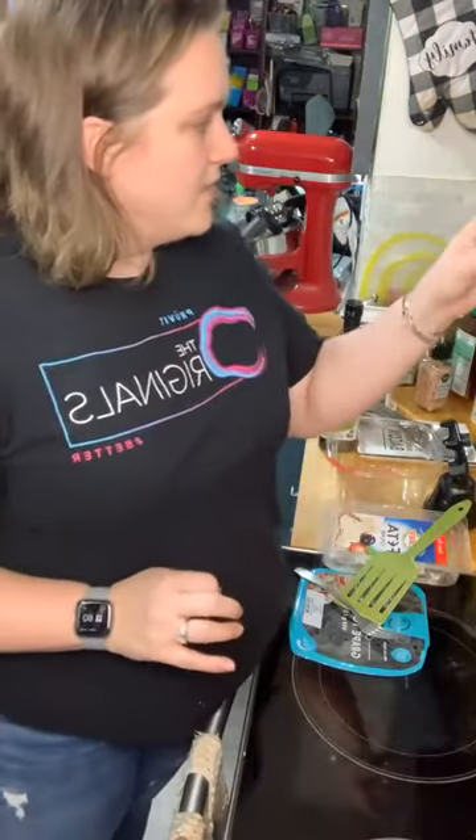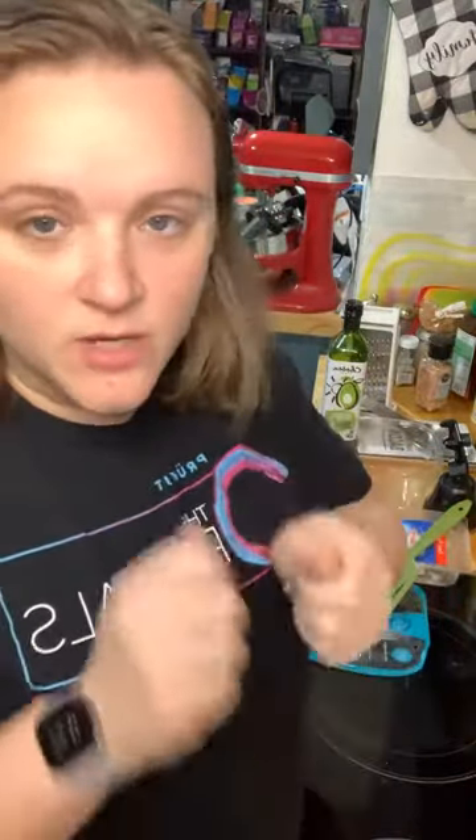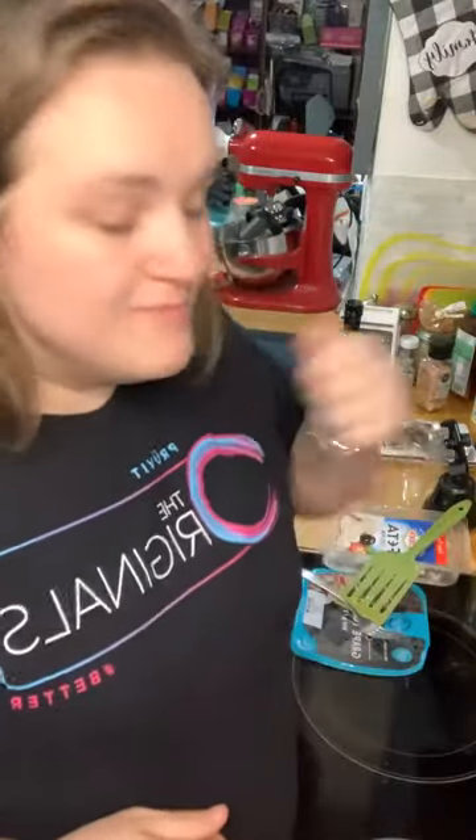When it comes out, use a spatula or fork and you can crush up the tomatoes a little bit — they're already going to be burst but you can push them down a little bit more — and then mix the feta in with all of the tomatoes.